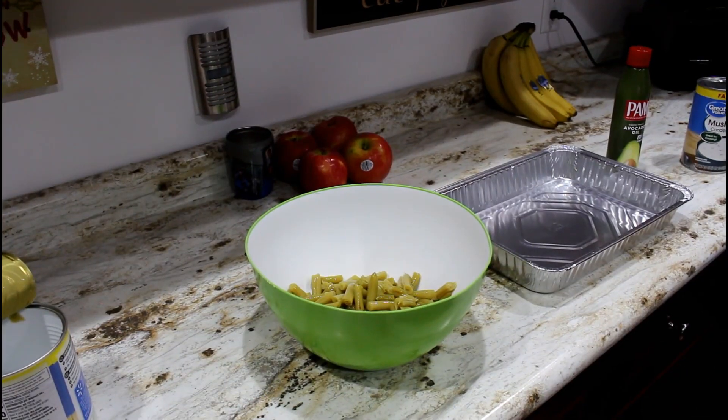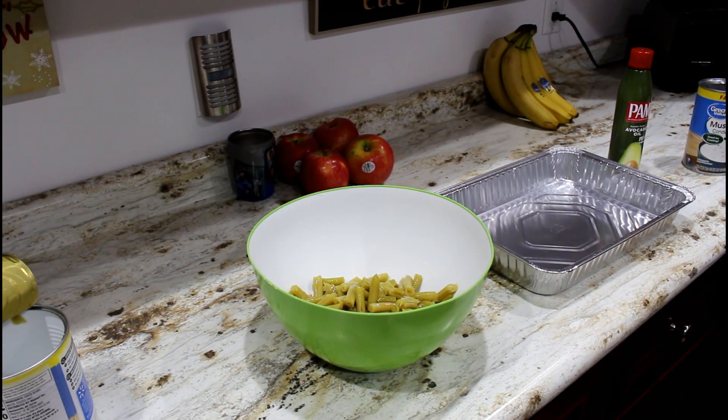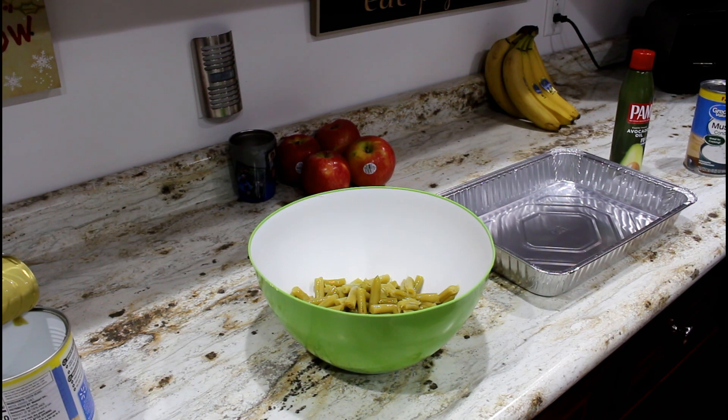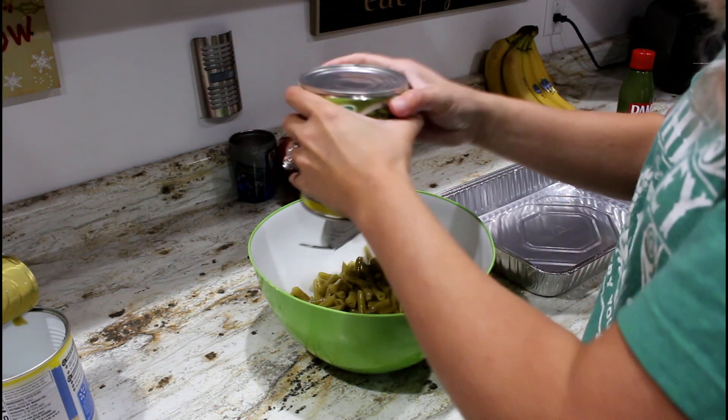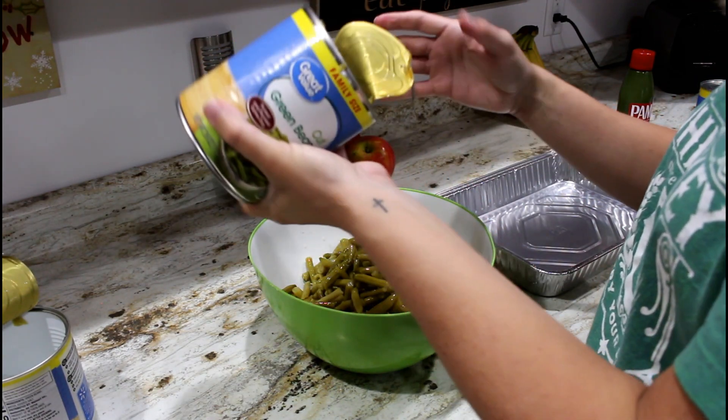First thing we're going to do is preheat the oven to 350. For all three recipes I'm making today the oven just needs to be set at 350, so that worked out pretty good. Then you're just going to start by getting your green beans in a bowl.